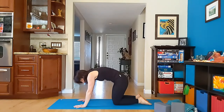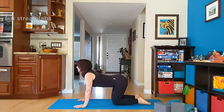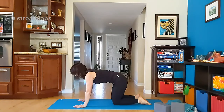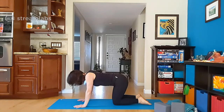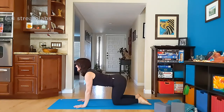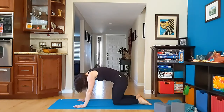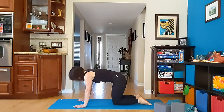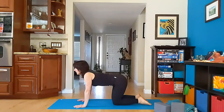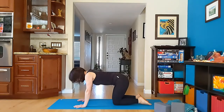We move a few rounds through cat and cow. So with an exhale we round the spine. And then with an inhale we arch the spine. Exhale, chin into the chest, pressing the mid-spine up. And then with an inhale, leading from the chest, opening the chest. Do a few more. Notice how this movement feels different than when you were on your back. One more round.